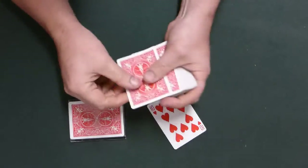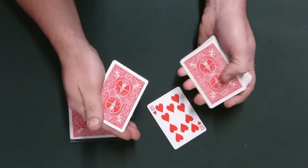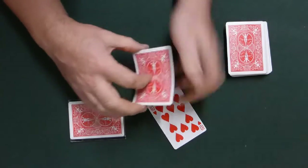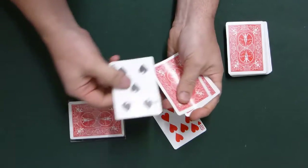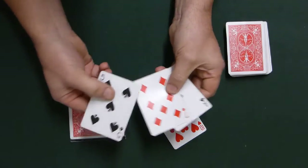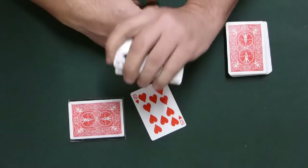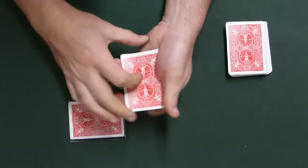We also need some additional cards from the pack. I want to make this as clean as possible — we need one, two, three — we only need three additional cards. Let's square up and take a look at the three cards, although this isn't really important — just a nice touch to show them. So we have a five, a seven, and an ace. Now we're going to add the chosen card, but not face down — we're going to add it face up in among the other cards.